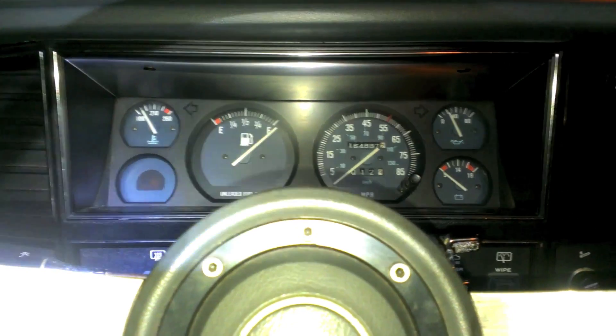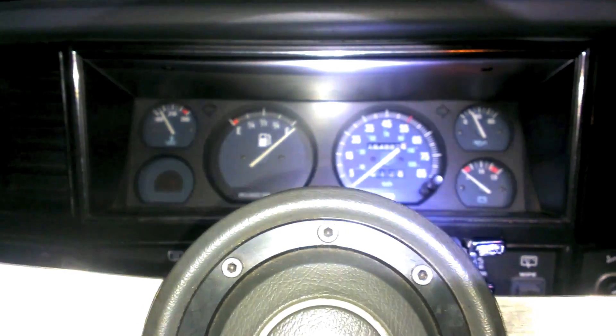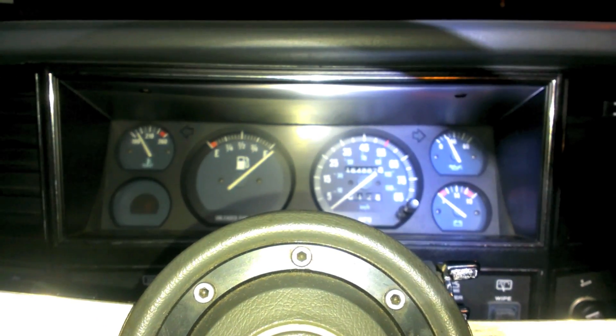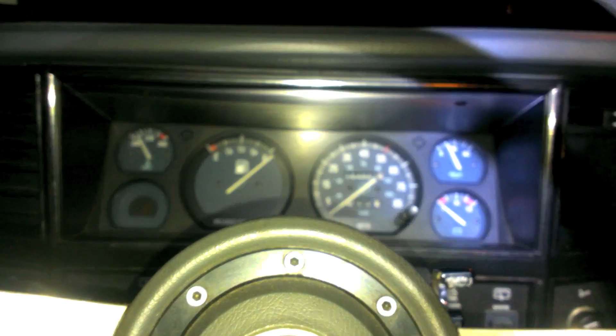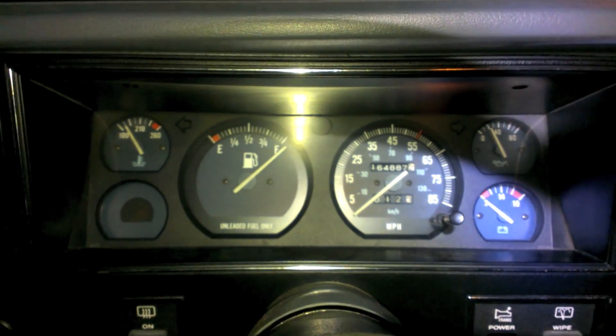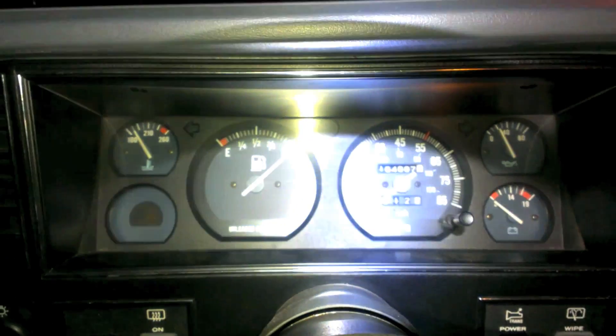Alright, so what do you do when your speedometer doesn't read the correct speed? Let's say for instance that you're going 45, but your speedometer is only telling you that you're going 40. That's a pretty easy way to get yourself into a ticket. We're going to find out why the speedometer doesn't read correctly.